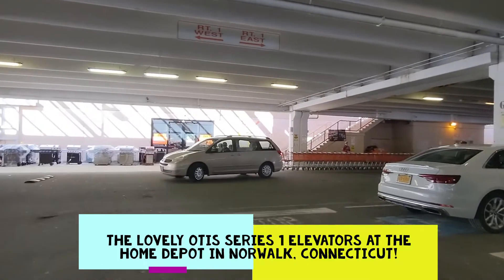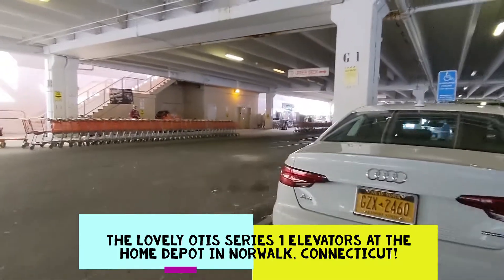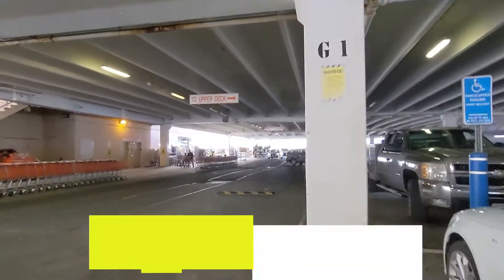Hey guys, we're back at the Home Depot in Norwalk, Connecticut, and we're gonna ride the elevators over here. It's been a long time since we were last here, but we're gonna ride the elevators.